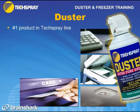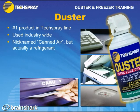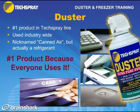The Duster line is the number one product in Tech Spray's product line. It's used industry-wide — whether it's the electronics industry or industrial applications, they all use Duster. It's nicknamed 'canned air,' but keep in mind it isn't air, it's a refrigerant. Make sure the area is ventilated and you're not breathing it in. It's the number one product because everyone uses it.